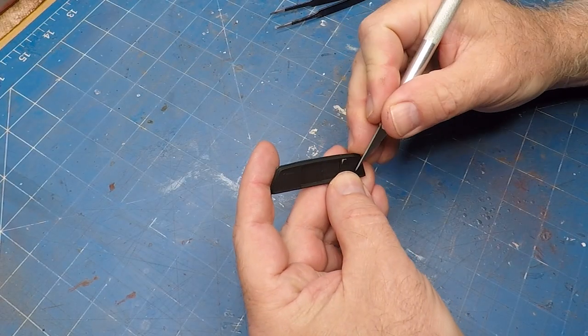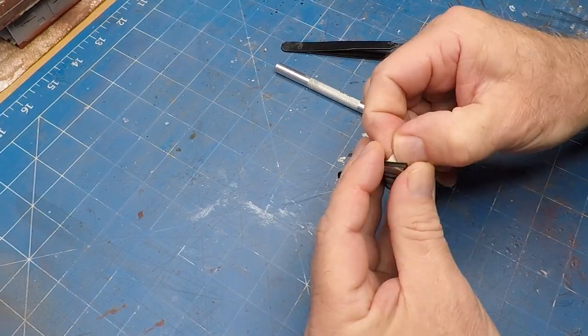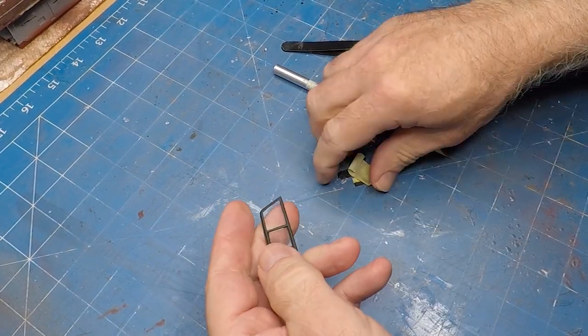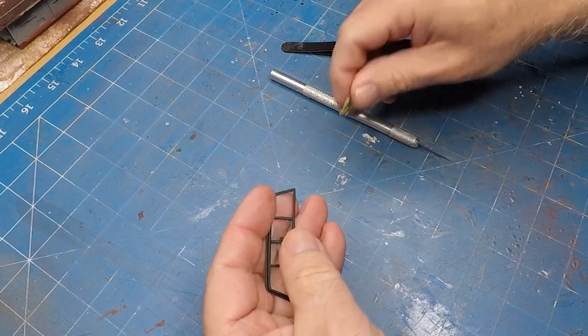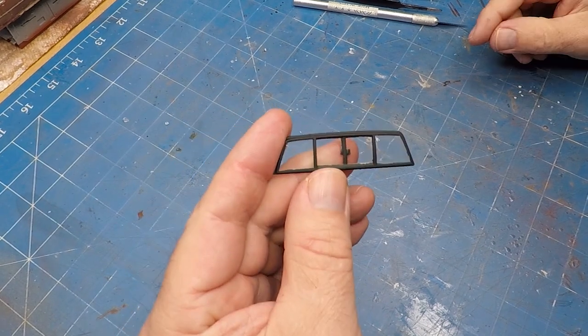For the sliding back window of the ute I just used some standard masking tape, and the masking came up really well on that. Not that it really matters because once I add a bit of weathering to the actual windows you're not going to notice any minor flaws in it anyway.